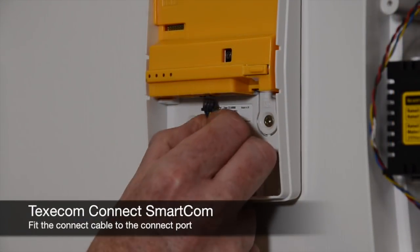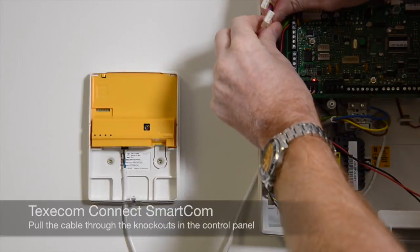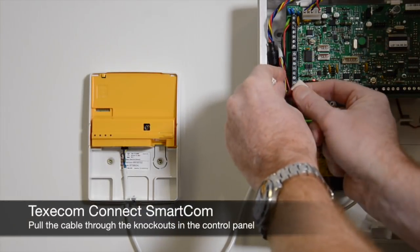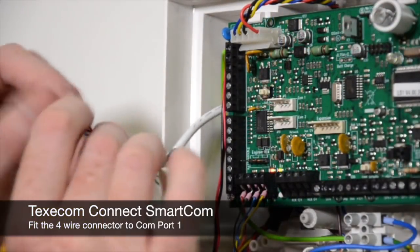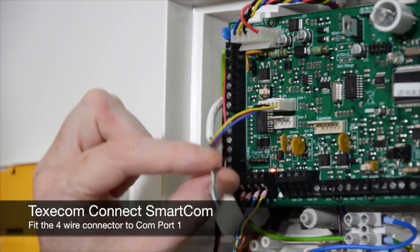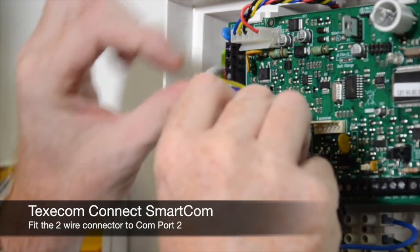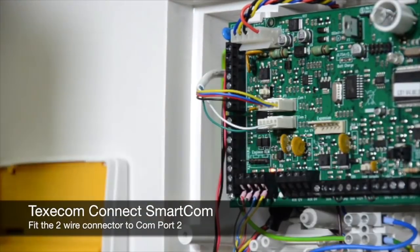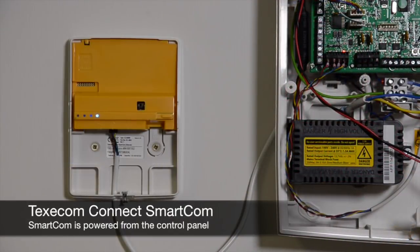Insert the black plug into the smart com. Connect the 4 wire connector to com port 1 on the control panel. Connect the 2 wire connector to com port 2 on the control panel. The smart com is powered through the control panel com ports.